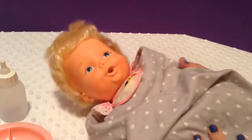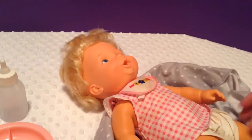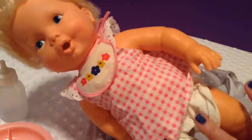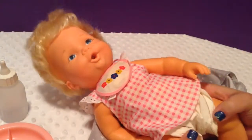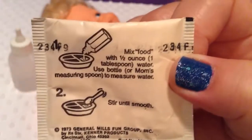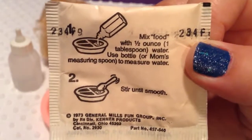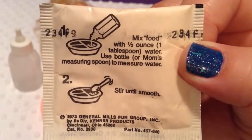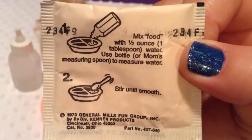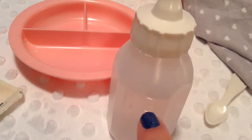I'm going to go ahead and take her out of her blanket so you guys can see her. She's wearing her little dress and her diaper that she came in. It says mix food with a half ounce — which is one tablespoon of water. You can use the bottle or mom's measuring spoon to measure the water, then stir until smooth. So I'm going to put a half an ounce from her bottle — it's about at two and a half ounces, so I'll squeeze in water until it's down to this line.